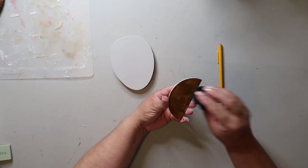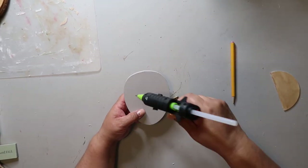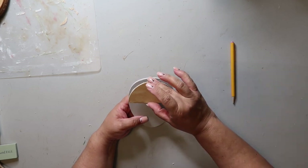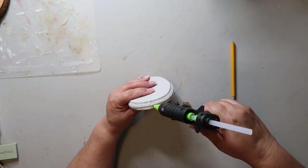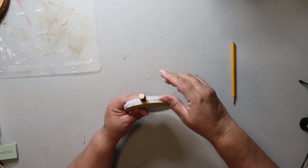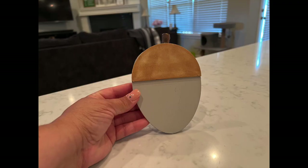I'm just painting on the Waverly wax in the color Antique and then wiping it off with a damp scrap piece of cloth. Then I'm taking some hot glue and making a line around where the cap is going to go, attaching the cap to the top, and adding a dab of hot glue at the very top to attach a little piece of branch as the stem. I did add some distressing ink in the color brown to give that cap some definition.